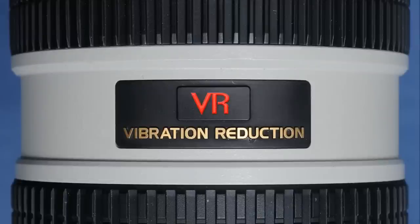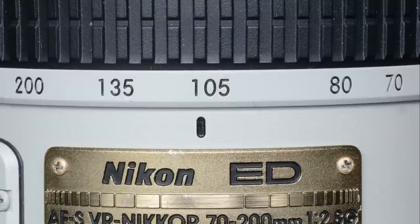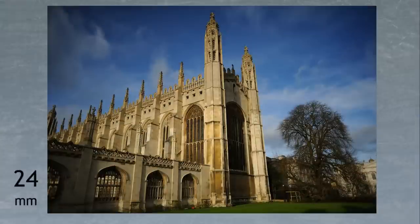The one being reviewed here is a VR1 version, as shown by the red logo. Since 2009 there's been an updated VR2 version available, carrying a gold VR logo. This lens has an angle of view varying from 34 degrees at the 70mm end down to just 12 degrees at the 200mm end — designed for subjects which present a fairly small angle of view to the camera: objects which are either very small, or very far away, or some combination of the two.